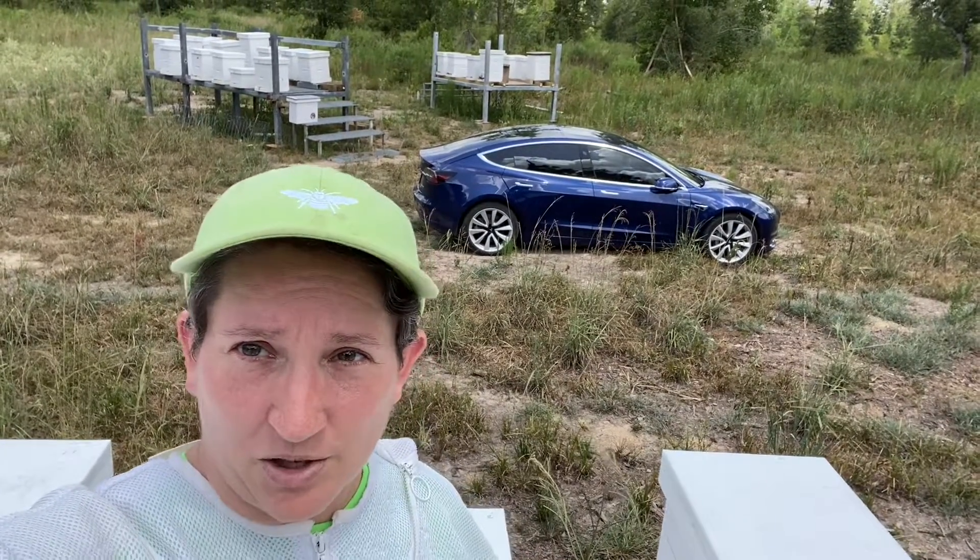Hey there, Zach and Jessie. Today we are going to share something a little different with you. Usually you have the supercharger or destination reviews. Today we are going to share with you a destination uncharging review.